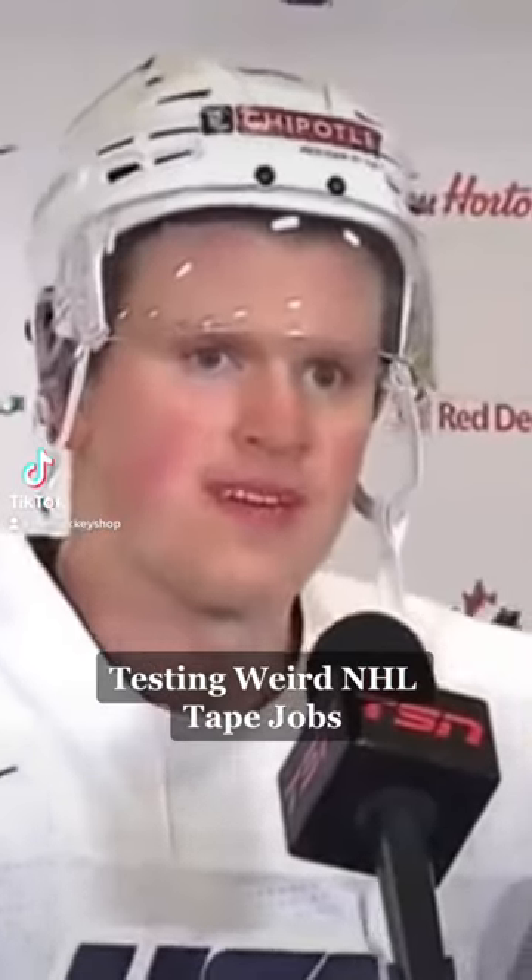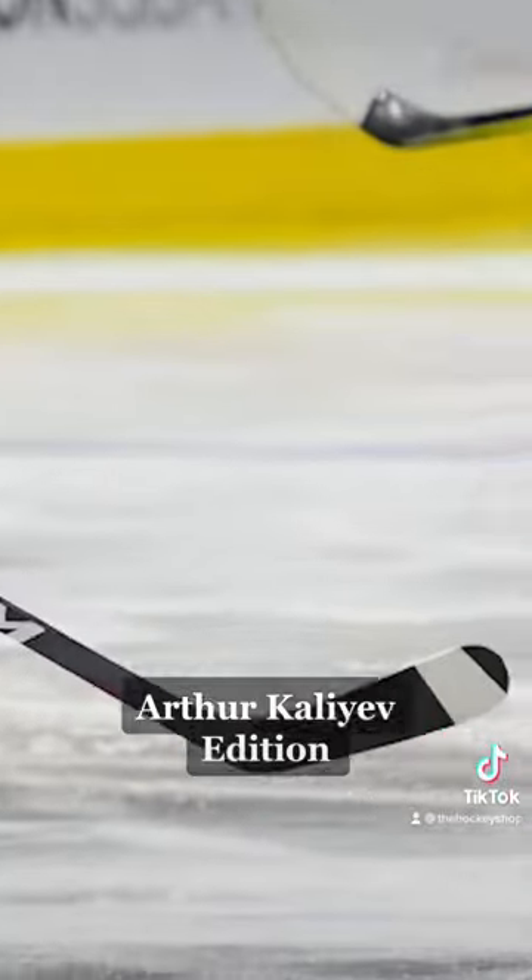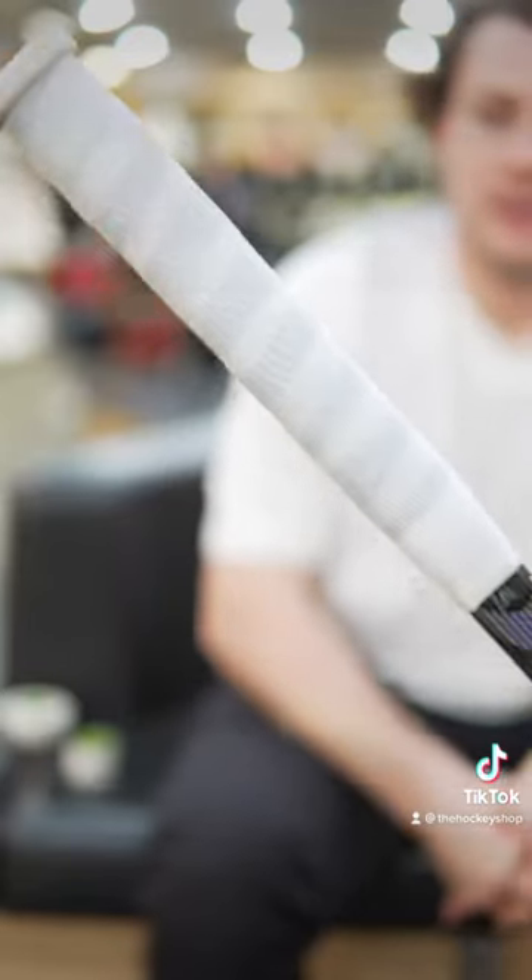Can you please explain to us your tape job? I just like a big knob on top. I like it better than using a full blade. I just like this. That's all.